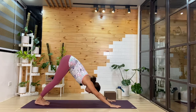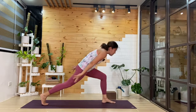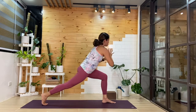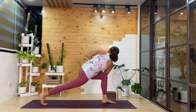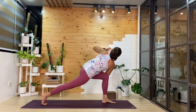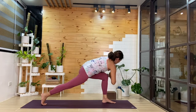From here, left foot we'll step it forward between the hands. We'll come up into high lunge. Inhale here. As you exhale, we'll twist again — right elbow to that left thigh. Breathe in and out. One more cycle — you can play around with the arms. Then from here, we'll release.